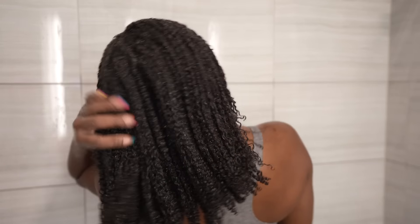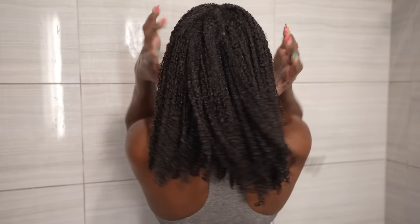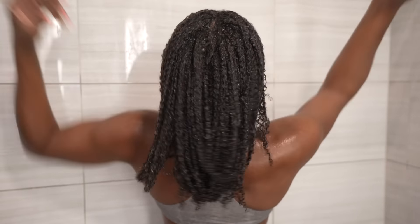This is what my hair was looking like after I finished completing the steps to each section. We got body, we got movement, we got definition — we got it all.